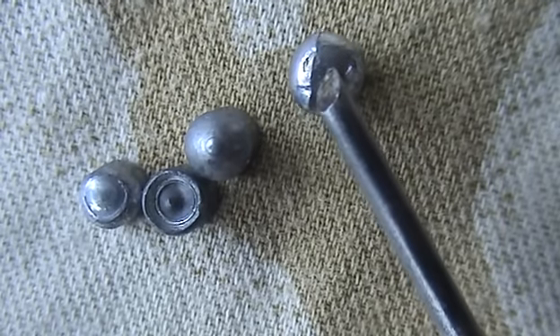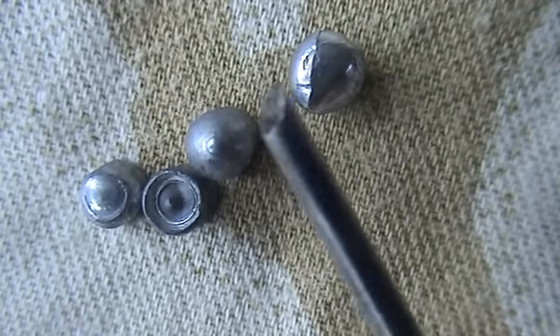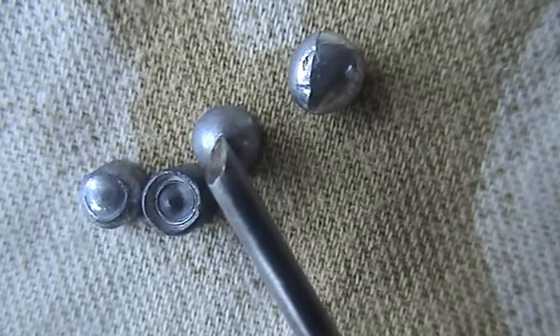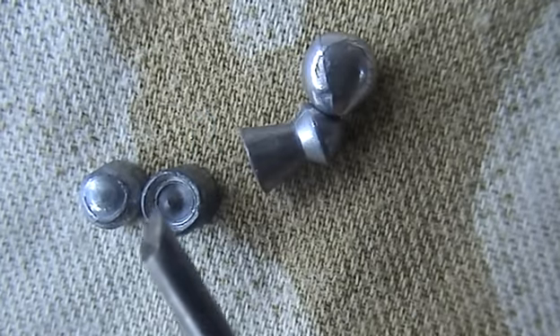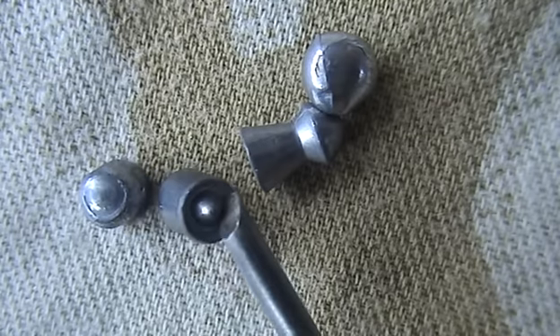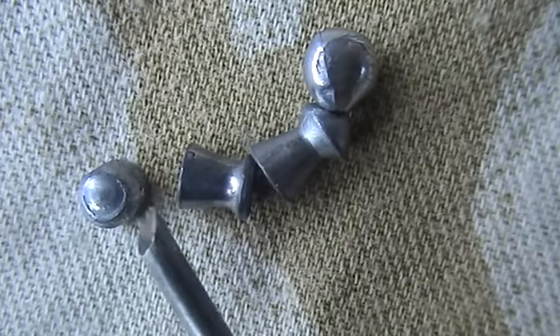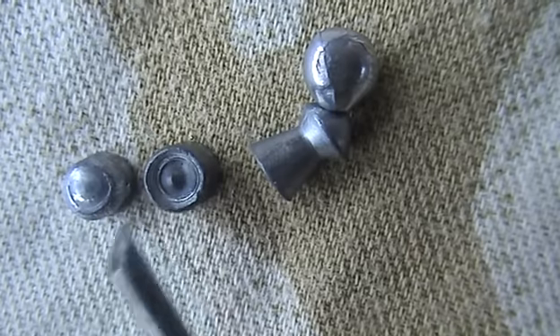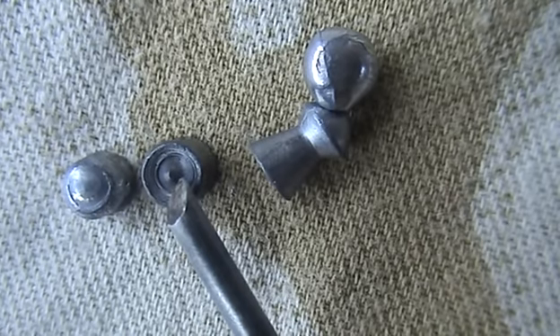Today's winner — definitely the Bisley Magnum for penetration and what I could term shock value. The worst performer, by a long way, is the Destroyer. If it can be called a Destroyer I don't know — it simply doesn't live up to its name.